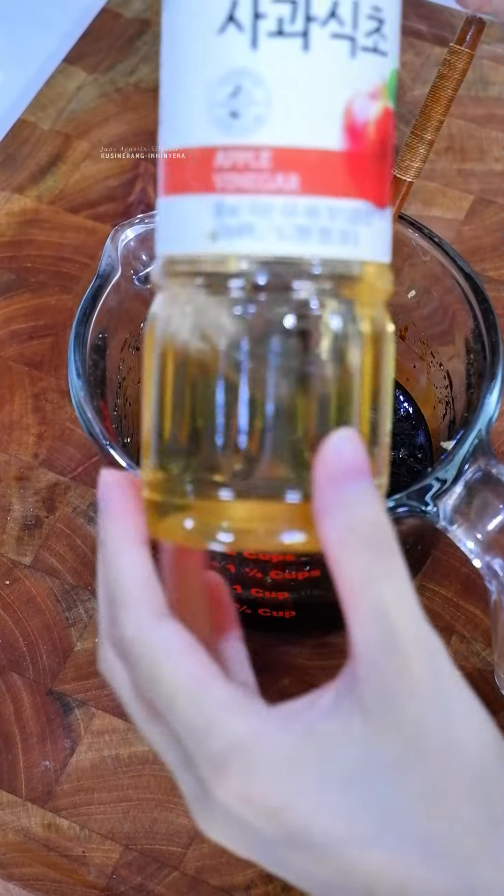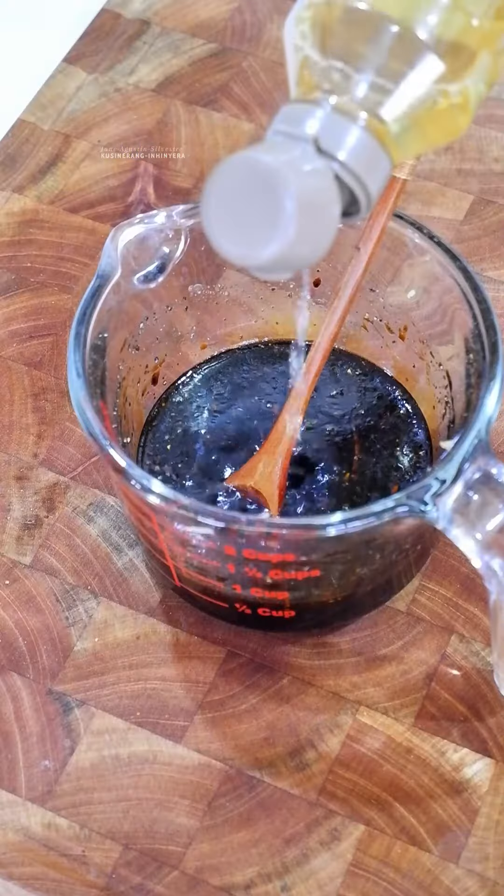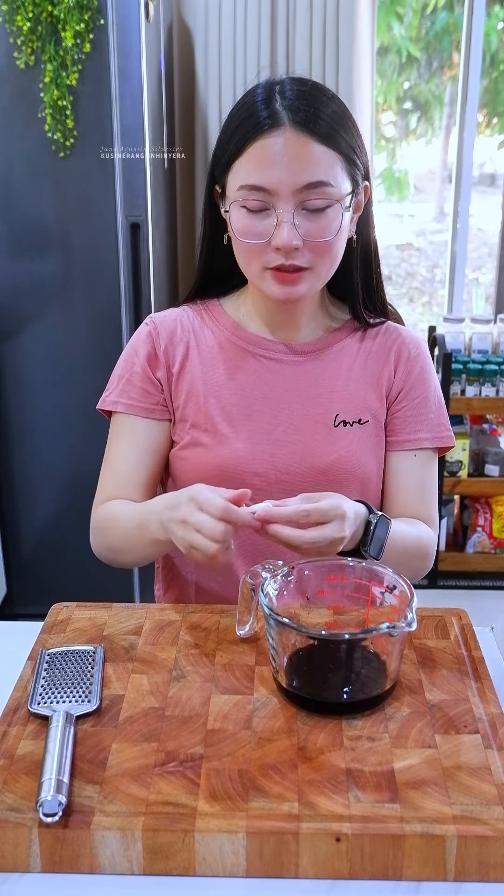A spoon of sesame oil. Pepper. Optional — you can add chili flakes. Apple vinegar, Korean brand, to balance the flavor. Delicious. About one and a half tablespoons.